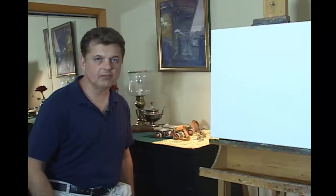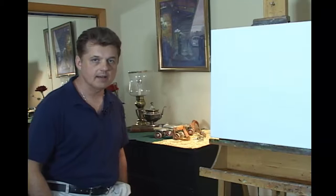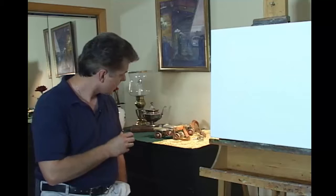Good afternoon, everyone. This is Professor Hall-Groat back to present to you my 28th Instructional DVD. Today we're going to explore this classic set of metal roller skates. They're probably from about half a century ago.